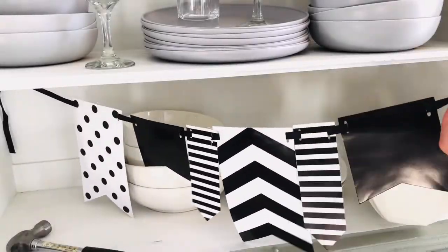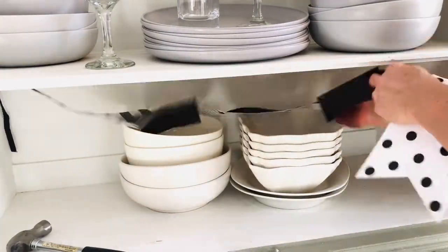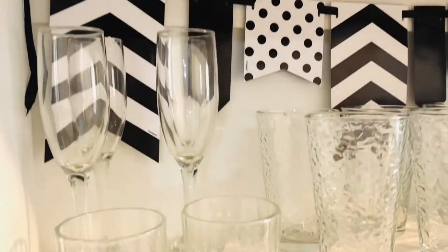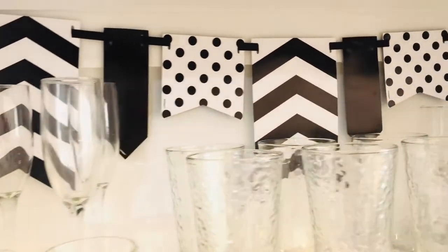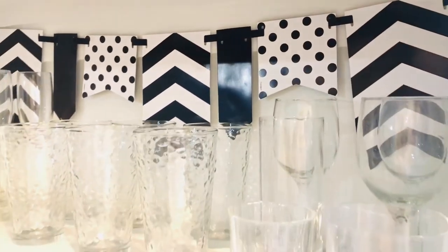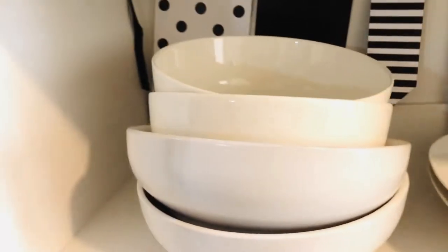I know what you're all saying — Shannon, why didn't you just move those glasses and plates? And I really should have. I watched this back and thought that was a little bit lazy of me. But I was in such a hurry to get this going for you all, and I think it turned out fantastic. If you're enjoying this video, let me know by clicking the like thumbs up button.